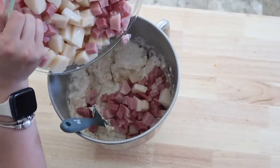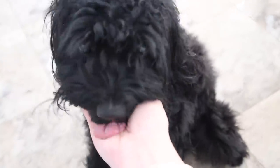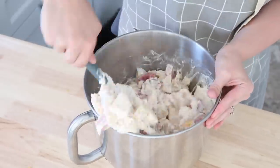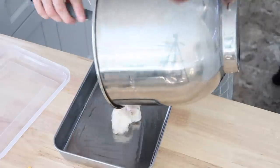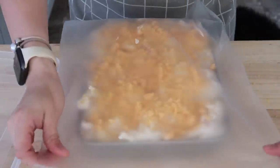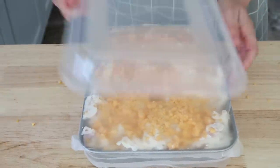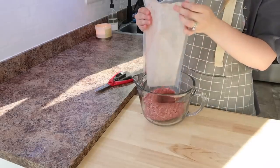Our sweet pup Zaley had been walking around the kitchen waiting for something to drop, so I gave her a little treat. Then I used my oil dispenser to grease the bottom of a freezer pan, added the casserole mixture, topped it with some cheddar cheese, covered it with press-and-seal, and put the lid on to pop into the freezer.